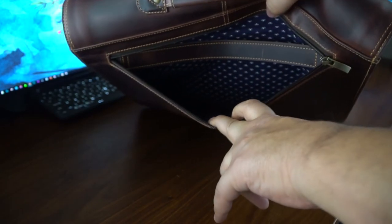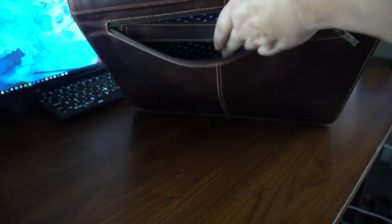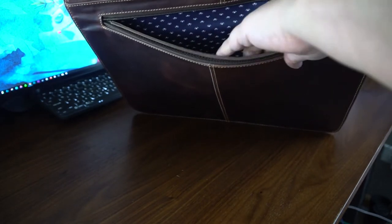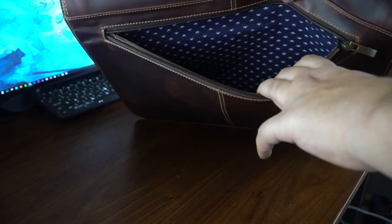We're going to start with the back of the bag right here. This is the back storage pouch — you have room in there to store papers or other documents. There's also a leather strap inside to kind of keep things clamped down if you have a lot going on in there, so it'll hold things together. You can already see the material on the inside, which you can choose when you order the bag — there are several different options to choose from.